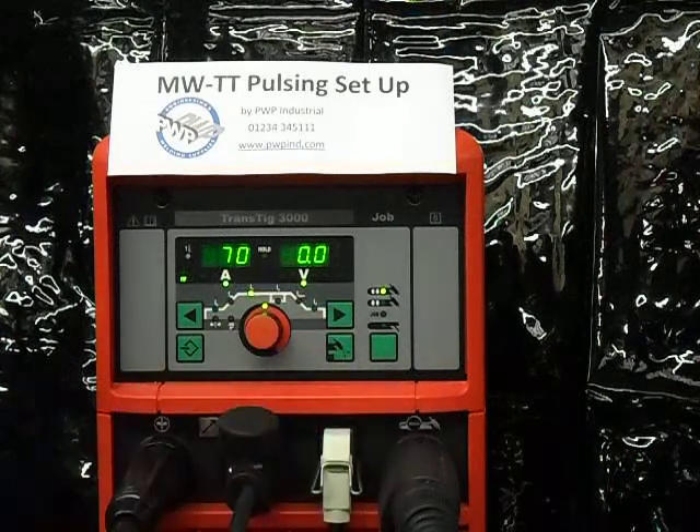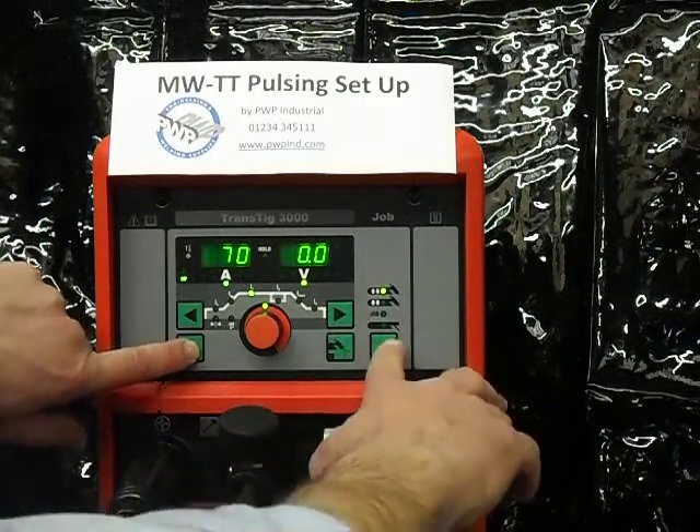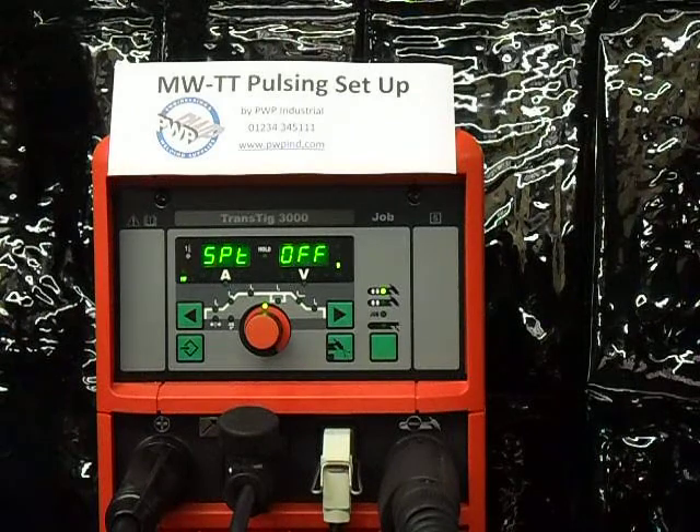I then want to go inside the menu to set up the pulsing. I press the setup button on the left and hold it, then press the button on the right just once, and we're inside the menu now.